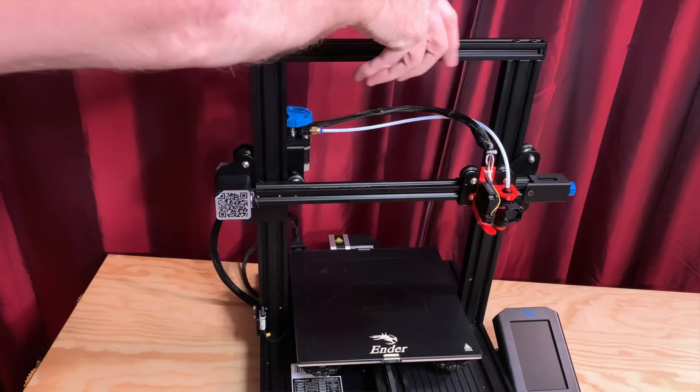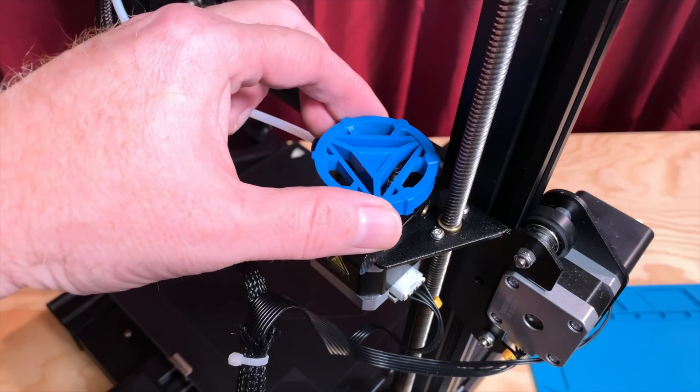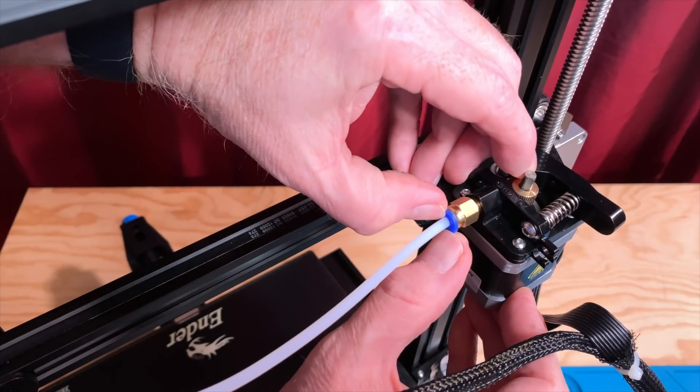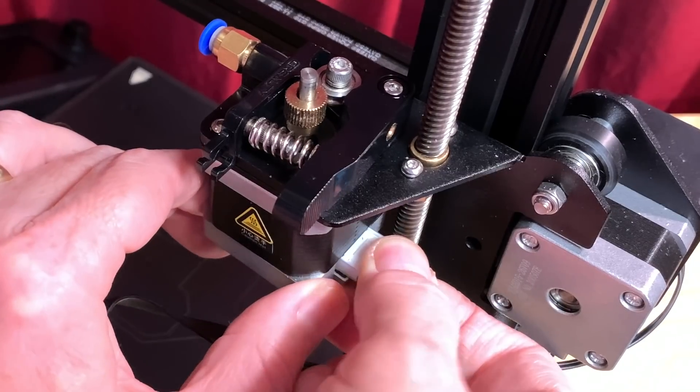The first step to install it is to start with the printer turned off at room temperature with the filament unloaded. If you have an extruder knob, remove it. Disconnect the Bowden tube from the extruder by pressing the retaining ring and removing the tube from the coupling. If there's a collet clip preventing the retaining ring from being pressed in, remove that first. Then unplug the cable from the extruder stepper motor.